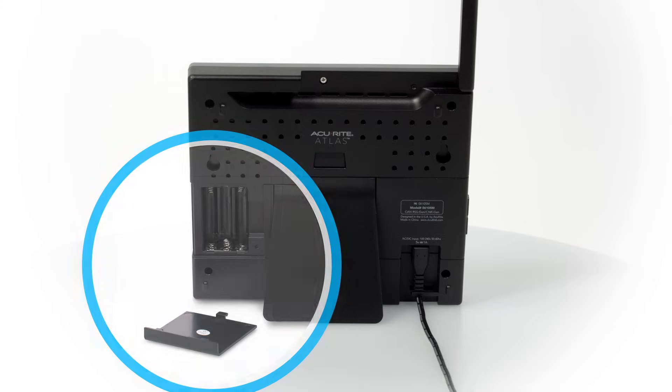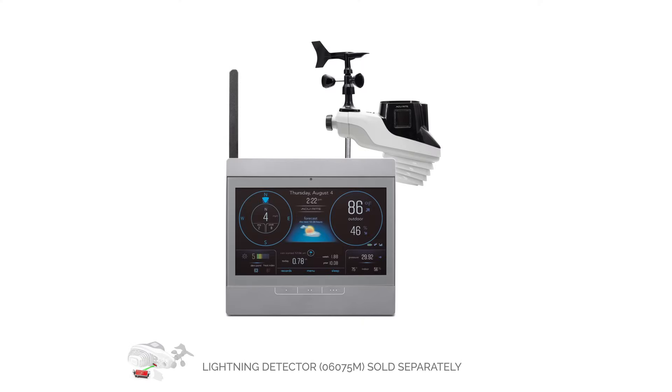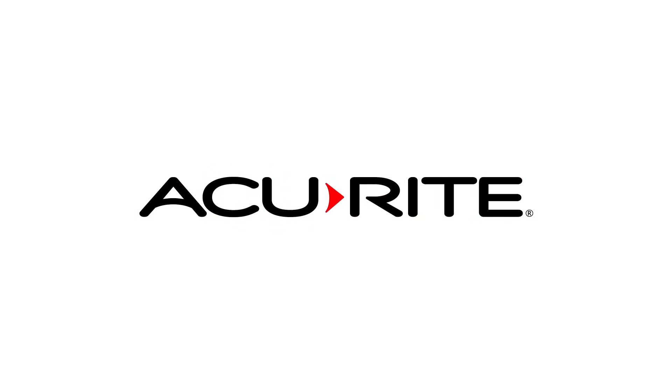For peace of mind, add backup batteries to retain your historical data and settings in case of a power outage. Stay connected to your changing environment and join the hyperlocal weather monitoring community with AccuRite, the number one weather station brand in North America.